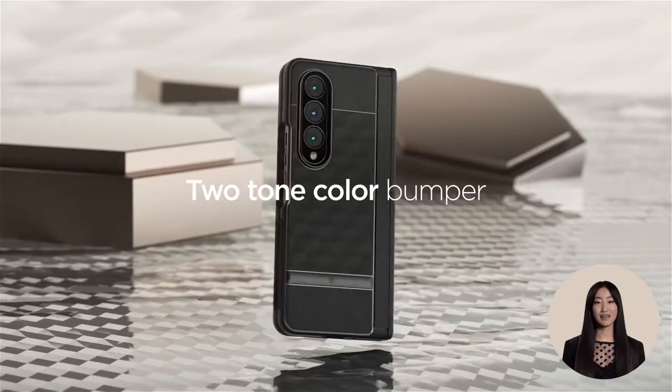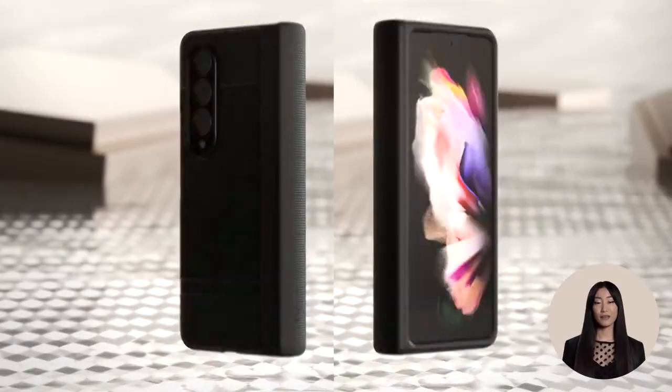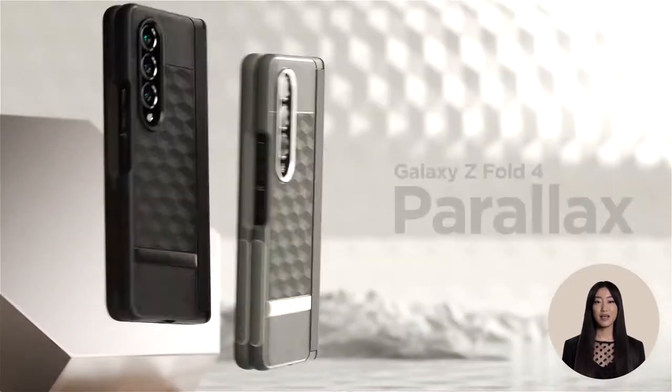TPU and polycarbonate for dual protection, designed to keep your Galaxy Fold 4 scratch-free. Certified with military-grade protection and wireless charging compatible.